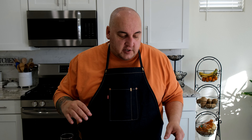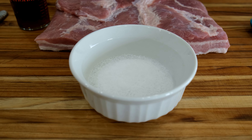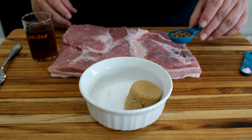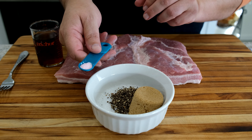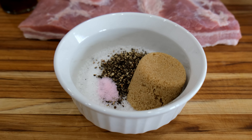The first part of this recipe is really easy. We're just gonna take those ingredients and mix them together. We're gonna start with our quarter cup of sea salt — put that in the bowl. We're gonna put our quarter cup of brown sugar, put that in there, our tablespoon of black pepper, and our quarter teaspoon of pink curing salt. Remember, this is not pink salt — this is curing salt. It's pink as well, but don't confuse it with regular pink salt. I'm just gonna grab a fork and mix this well together.